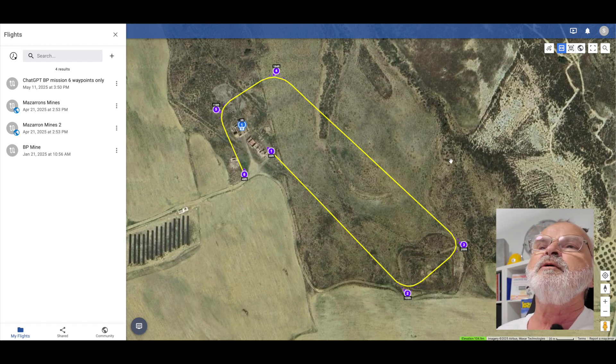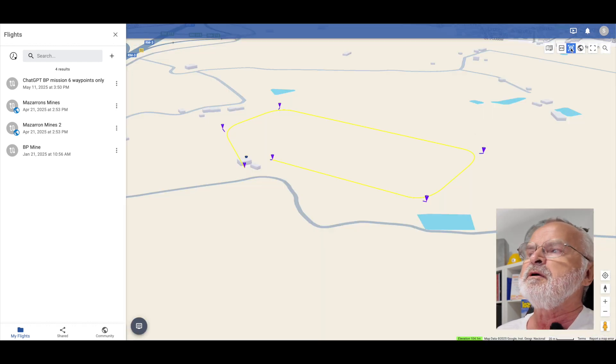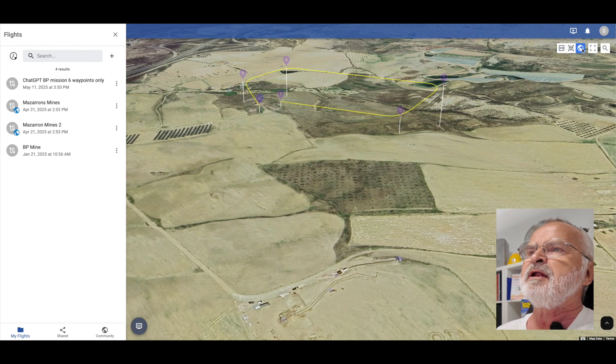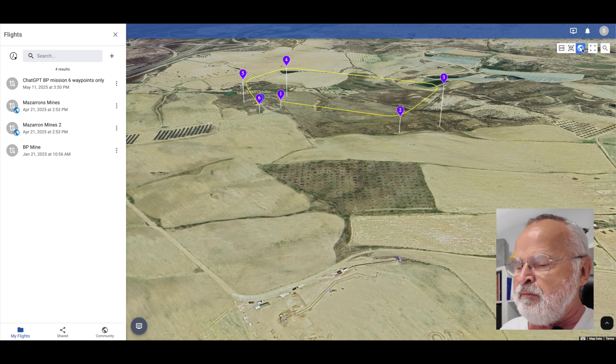But now we've got a lot more options. I think they call it the 3D version. But also you can use Google. So this is the lay of the land here — you can see the waypoints there. I'll just read off what they sent me anyway.